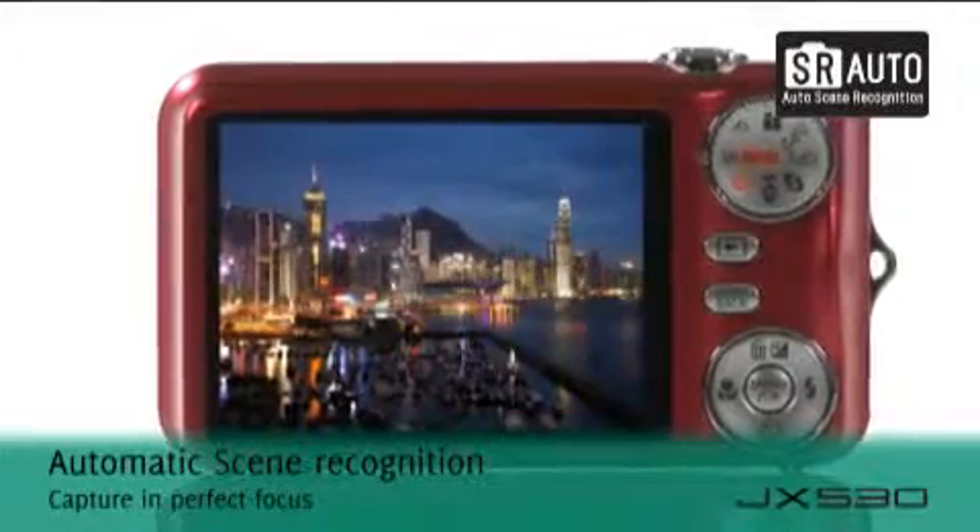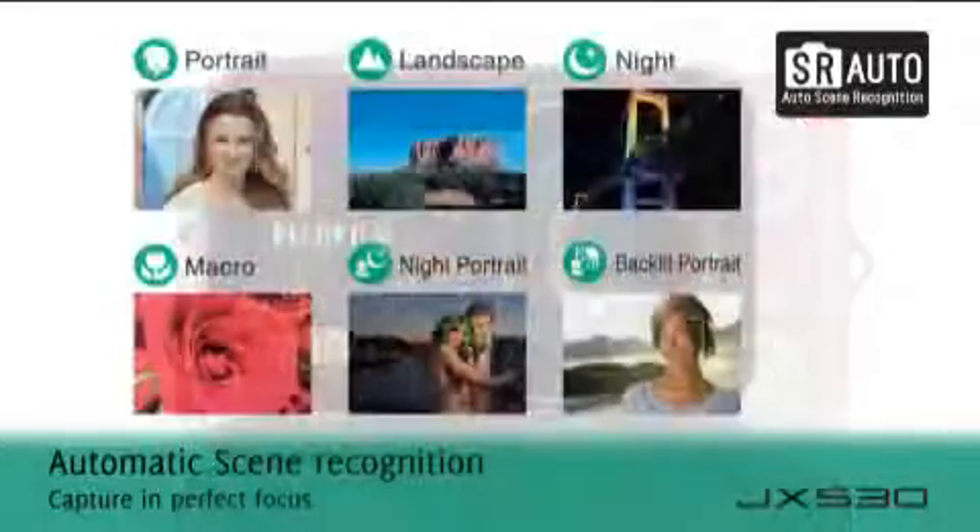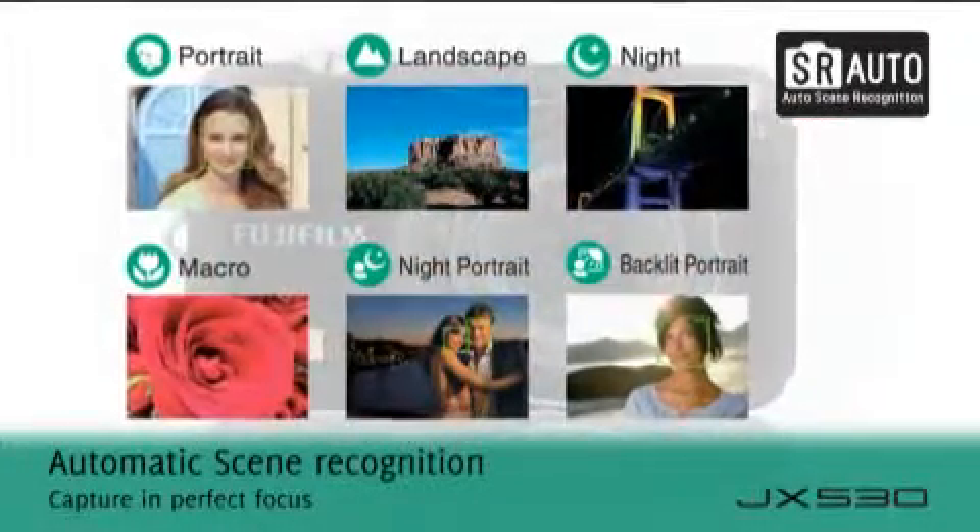Capture any occasion in perfect detail whatever the lighting conditions with Fujifilm's clever automatic scene recognition.